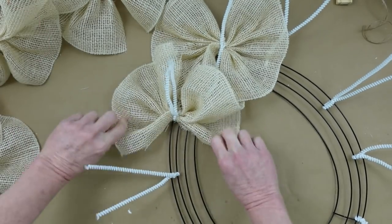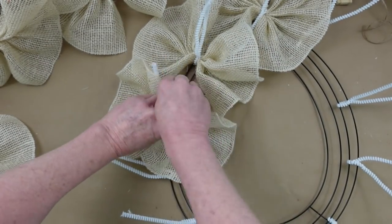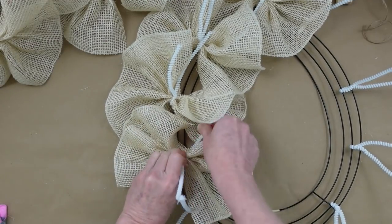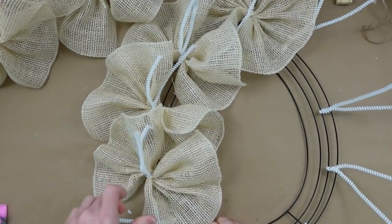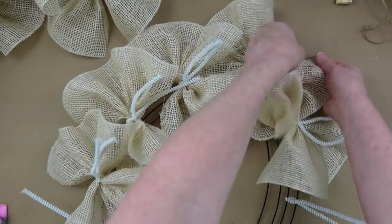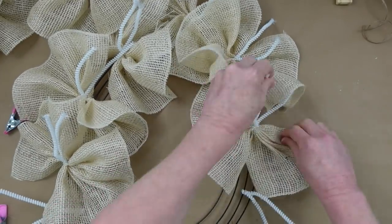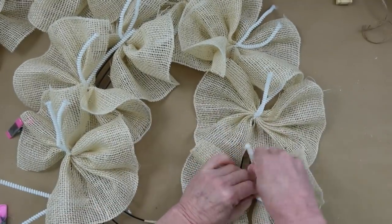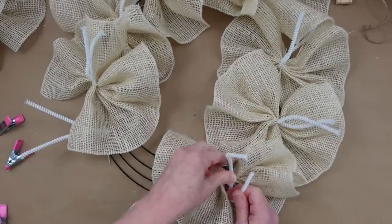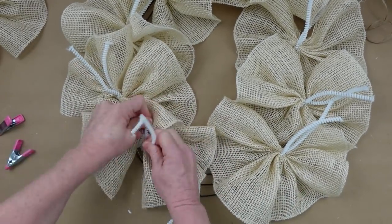Just continue all the way around. I'm using the outer rings because I want this to be as large as possible — if you alternate rings it will appear a little smaller. I love this cream-colored burlap; I thought it would be the perfect base for this beautiful egg wreath. Continue around like this — don't worry about where they overlap; we'll adjust that in a minute to make sure your entire frame is covered. You could probably save a little by doing 10-inch cruffles instead of 12, but I'm very pleased with 12.